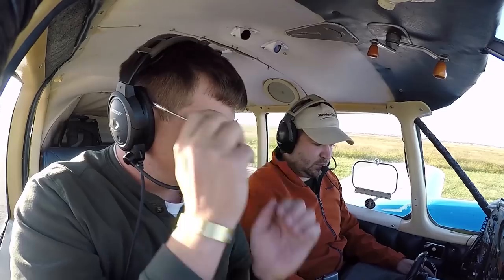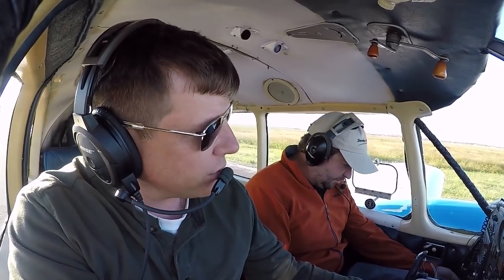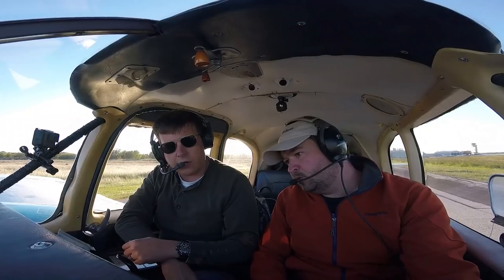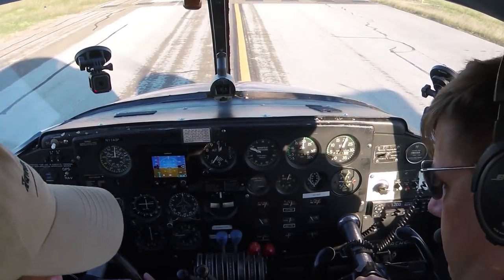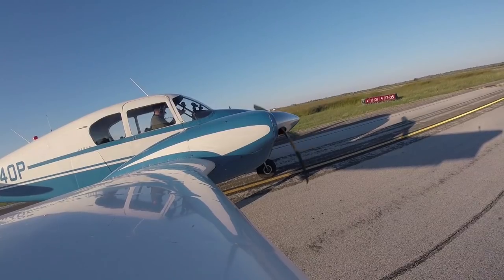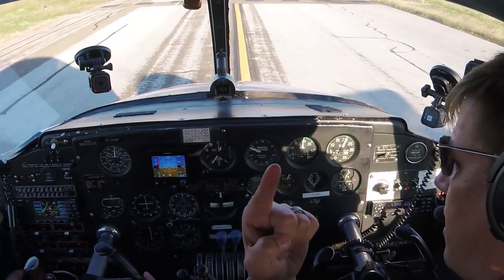We're at 2,000 RPMs. Look down to the left — that's the mag. Left mag first. There you go — 50 RPM drop, back up. Drop is good. So the number one engine checks.